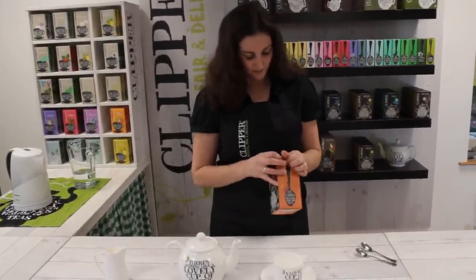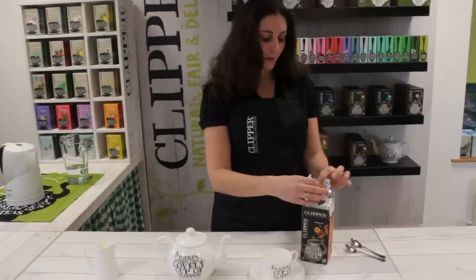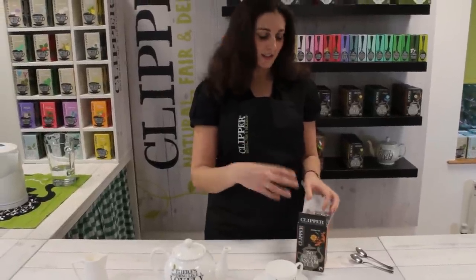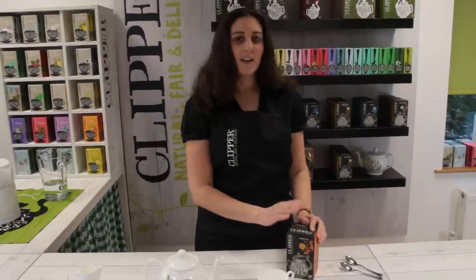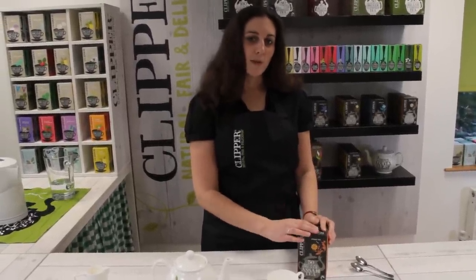So what we're going to do is open our tea, all sealed in a nice full bag. Once we've opened this bag the tea is going to start to lose its freshness, so it's really important that we either close up the bag, close up the box and use it nice and quickly, or we can put it in a tea caddy.